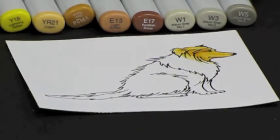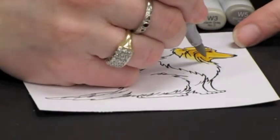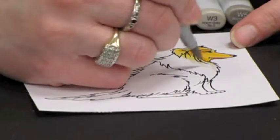Now I am going to come into the white part of the ruff here and I am going to start with my lightest color, which is my W1, and I am going to flick gently where that gold on the head meets the ruff.